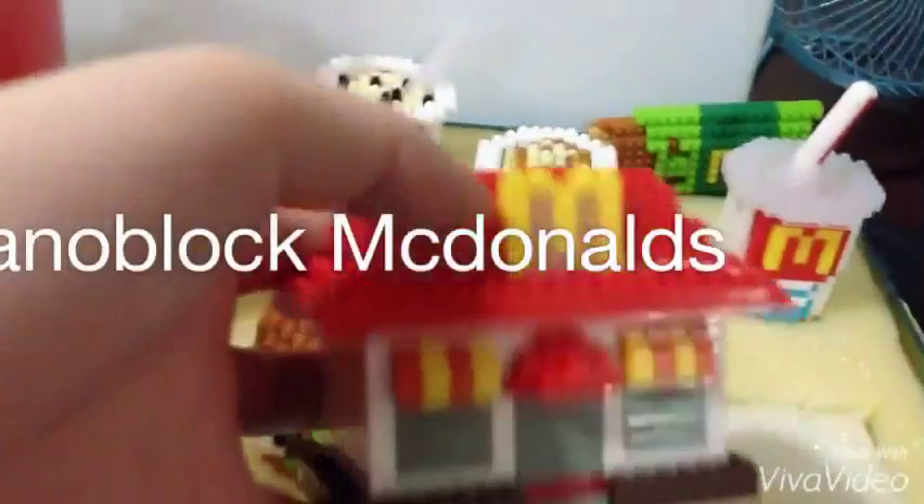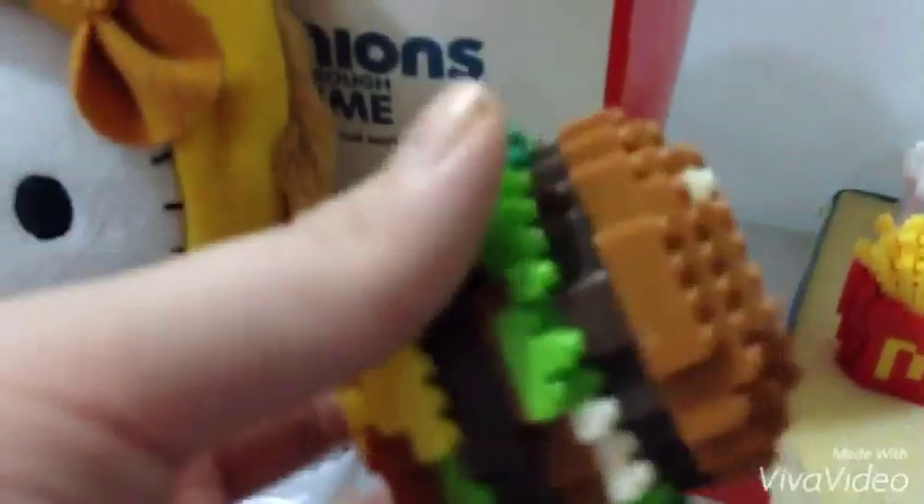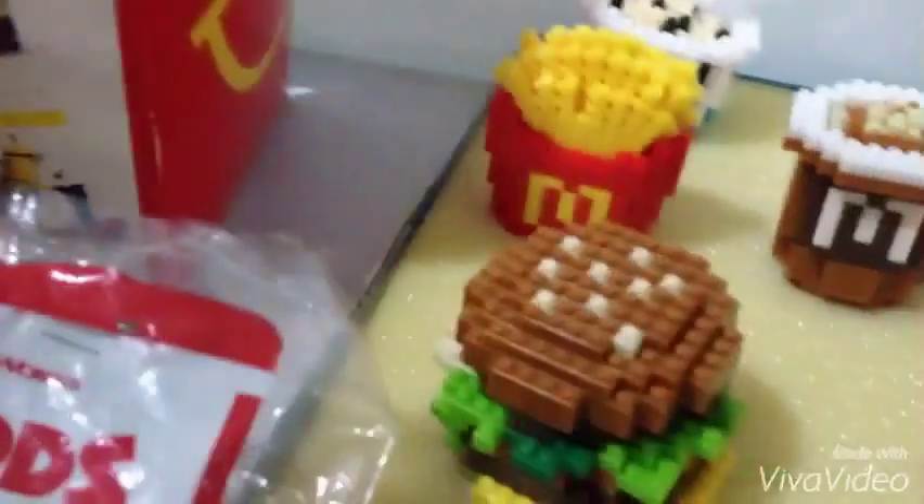Next I'll show you guys this — it's a Nano Block set. It's a McDonald's house and it's kind of heavy. Check out this burger — this just makes me want to eat it! And this one is the Nano Block fries.